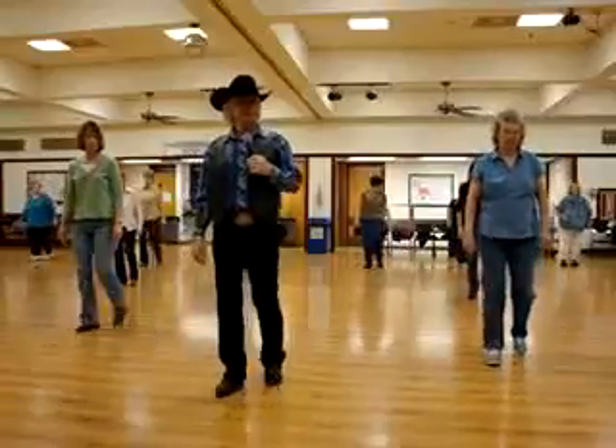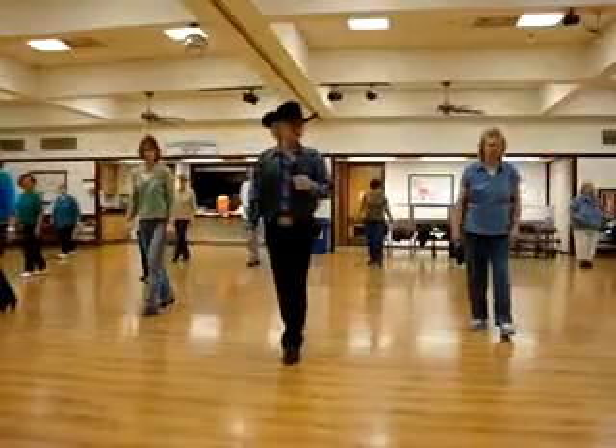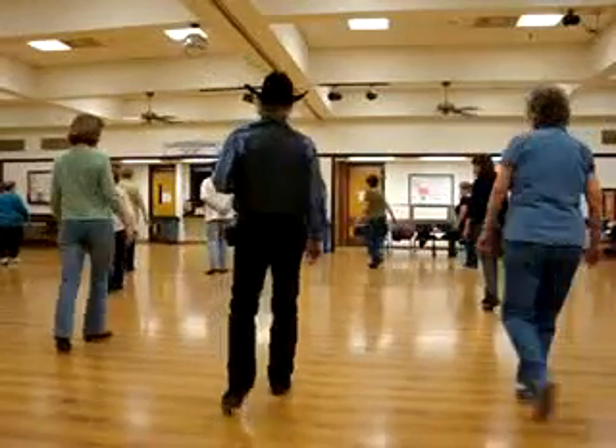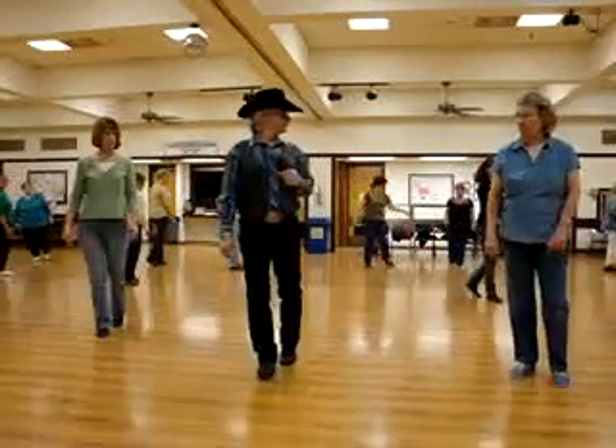Forward, rock, step. Double back. Rock, step. Shuffle forward. Step, turn a half. Step, turn a half. Do it again.